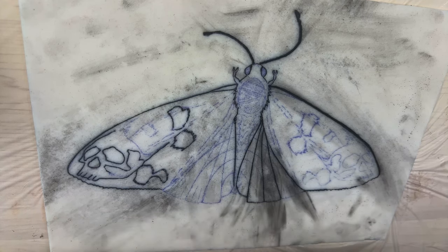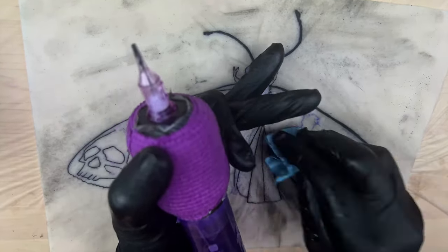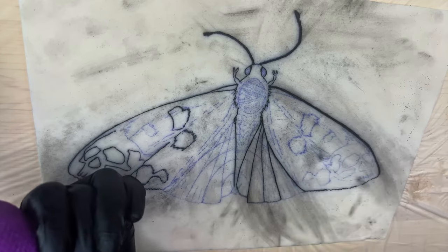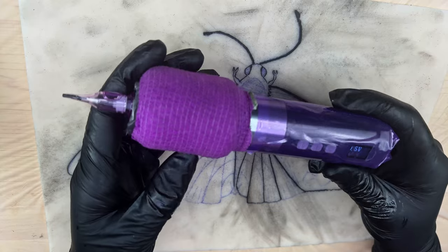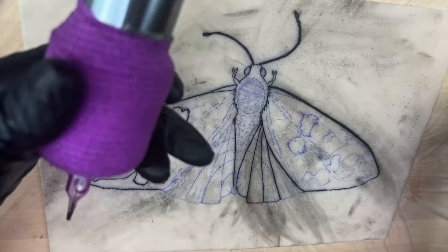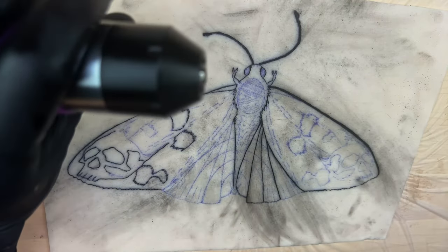The battery looks like it's working really well — it's getting the 5 round liner in really well, nice and saturated. Same thing with the 13 round shader, so that's awesome. I think the battery works great. Let's try plugging in that RCA connection to see how well it works that way. Just that easy — I just screw on the RCA and we're good to go. Let's plug it in. Up at the same voltage at 10.5 right now.